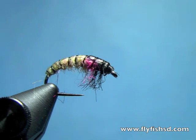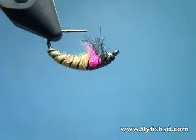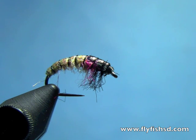That particular color scheme has been really effective in our streams — a little lighter than a lot of Czech nymphs tied in, but that cream color with the pink thorax has been very effective. Worth a try. I'm Hans from Dakota Angler and Outfitter in Rapid City, South Dakota. We've got a lot of videos on our website at flyfishsd.com, and you can also purchase materials to tie these flies there. Thanks for watching.